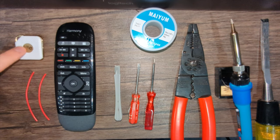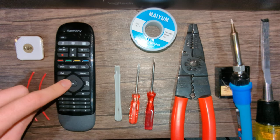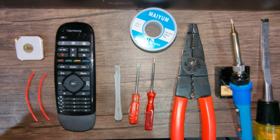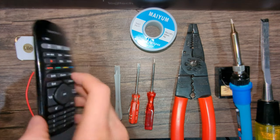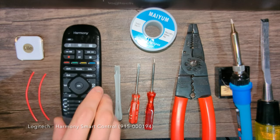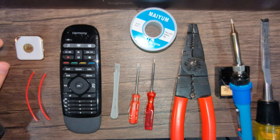The goal for today is to fit this Tile into this remote. You could probably do any Tile with any remote as long as it fits. This is just the remote that our family uses — it's a Harmony, probably discontinued now, but that's what I'm going for.